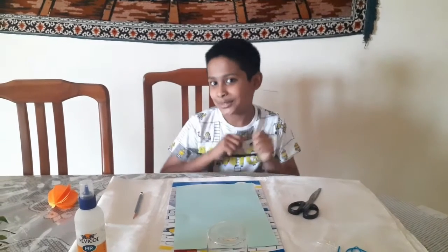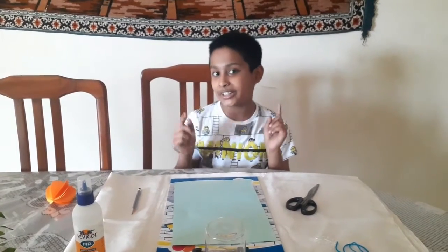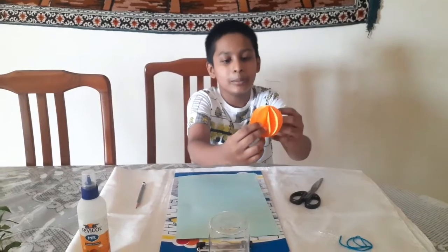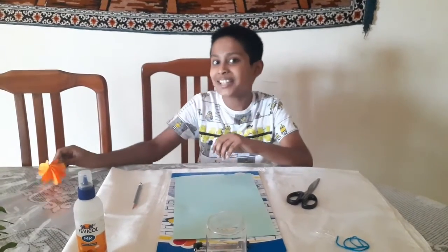Hi friends! Welcome to Ryan's Crazy World. In today's video I am going to show you how to make a paper ornament. So let's see how they are made.